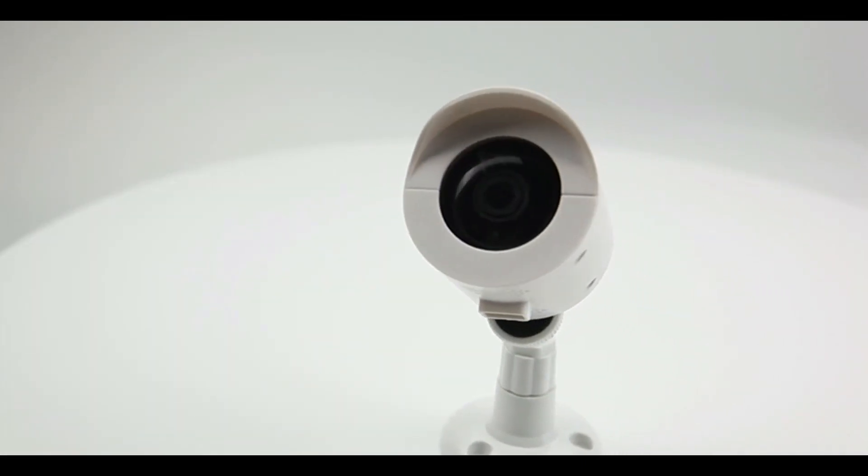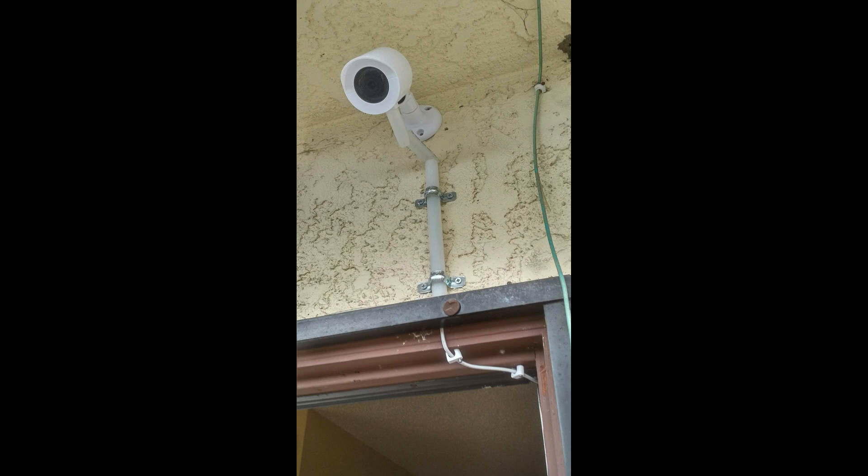Here is the final result. As you can see, I've attached the camera on top of my front door and I put the wiring inside the PVC pipe just to protect the wiring from intruders who might try to cut or disconnect it. It goes directly inside our door, which is protected. From here you can see people coming to your door.